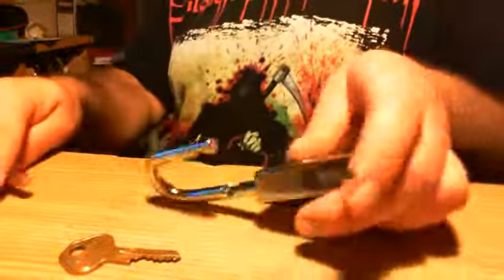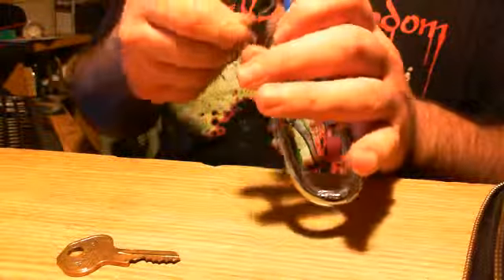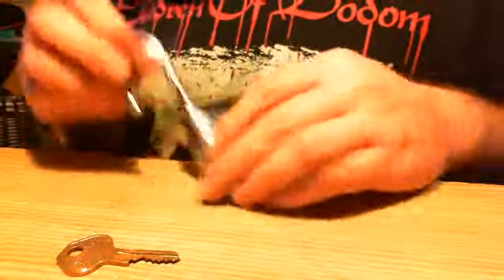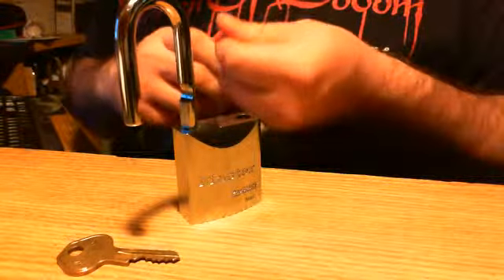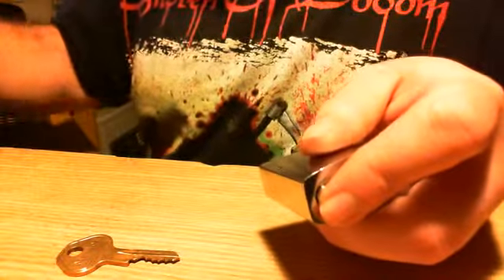Now I'm gonna gut this so you don't think I'm fooling you, and we're gonna beef this sucker up so I can't do that. I actually use this lock sometimes, from time to time, and I kind of need it to be somewhat secure. You saw how easy that was — just stick the rake in, pull it out, and it's open.